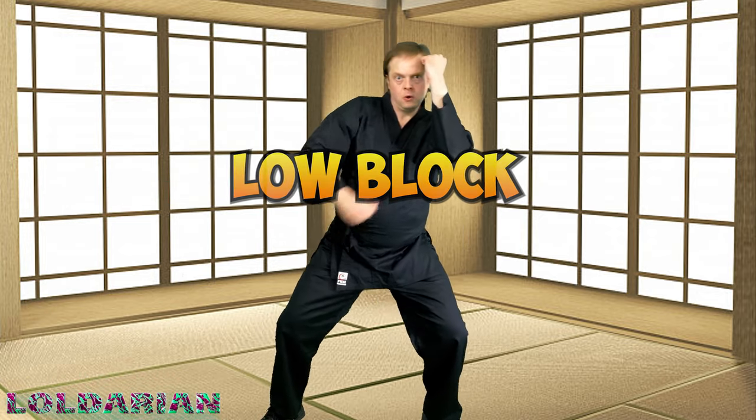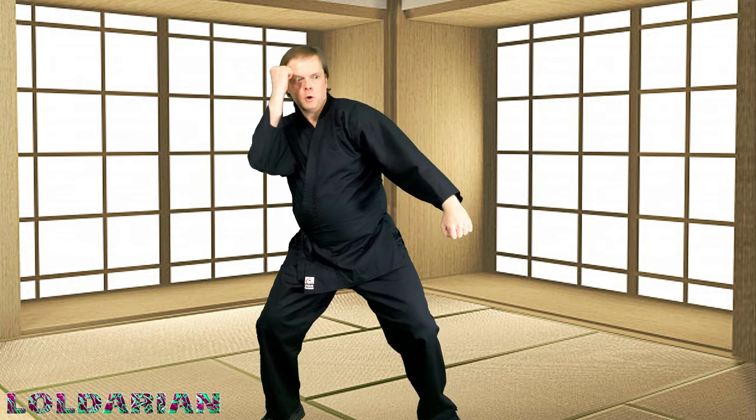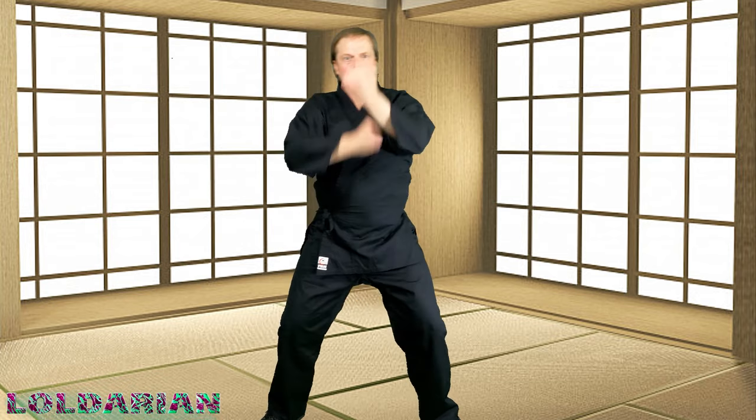Low block. Somebody's coming in with a kick or a punch — it's a little low — and you're hitting it off to the side, deflecting it. Almost like a hammer fist. Remember to keep those hands up though — that's kind of a big deal. A lot of the time I let my hands drop, so we're trying to keep it looking cool. Get that spin in there, move those arms. You got this, people.